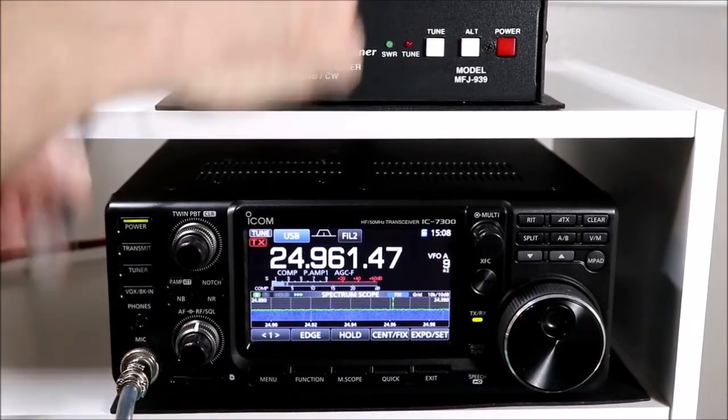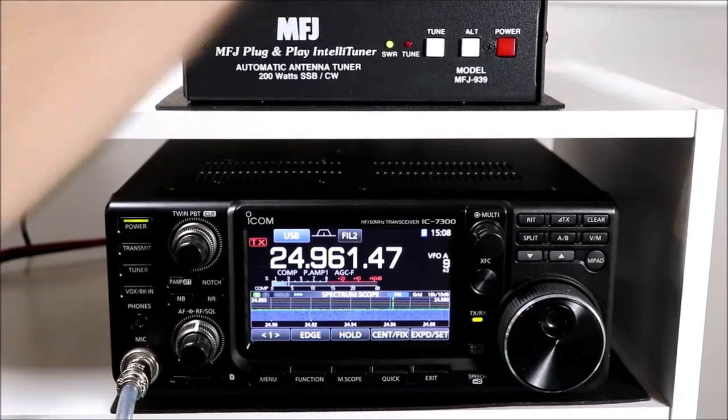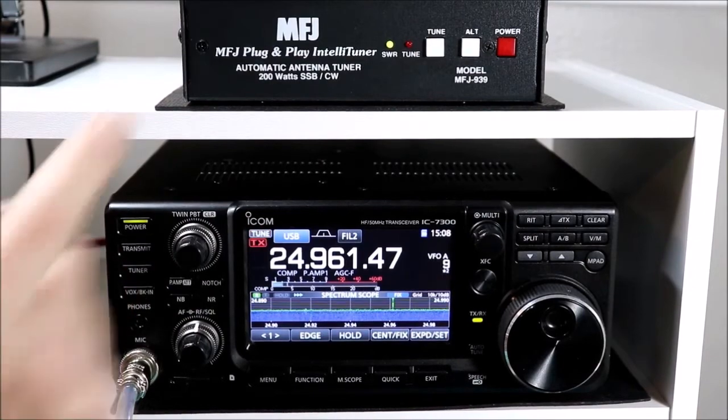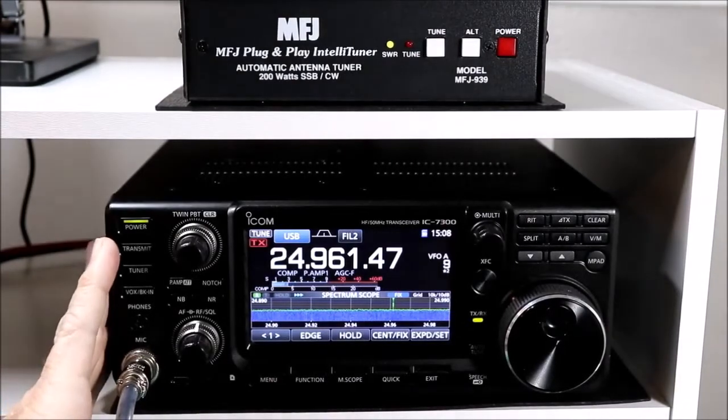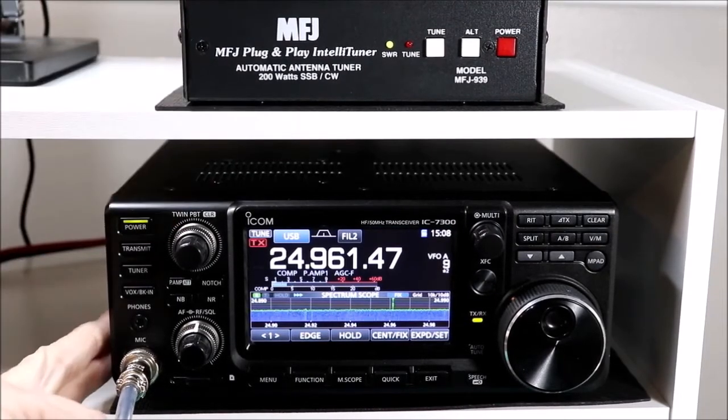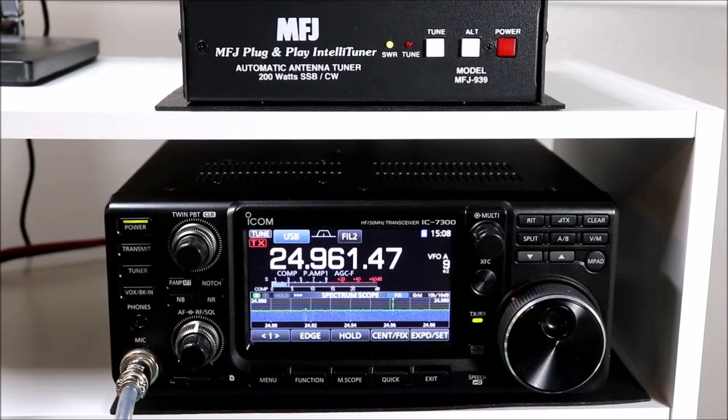So if I plug this back in, you saw the lights flash and come on the tuner because it got power. And if I press and hold the tuner button, it just tuned - the relays you just heard chatter are the ones in here. The internal tuner didn't do anything. WA2IVD testing. So the 7300 will detect an external tuner and switch between that and its internal one automatically just by disconnecting it. So if you did have some reason to switch between the two quickly, you could make a cable to go between the antenna tuner and the radio with a switch on it to disconnect it with a switch instead of having to unplug it. Maybe you would do that in conjunction with an antenna switch that was connecting different antennas to the radio.